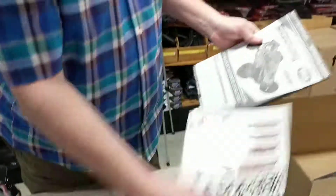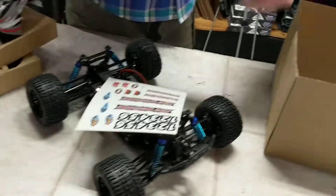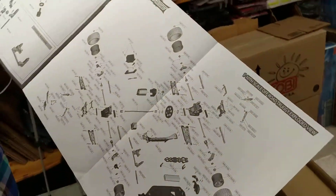You get the instructions, they have decals to put on it. Check out this part sheet — every part you would need, we can get it for you.